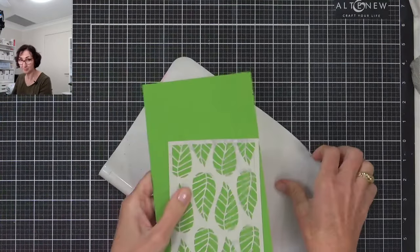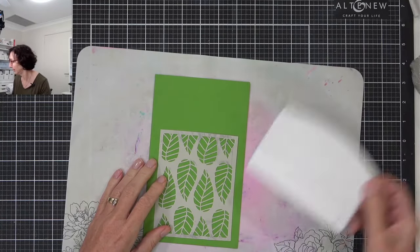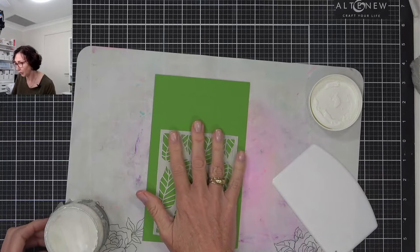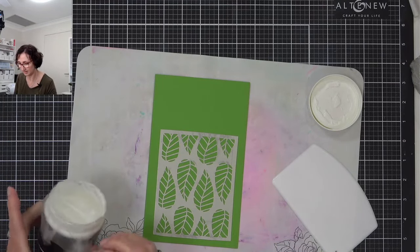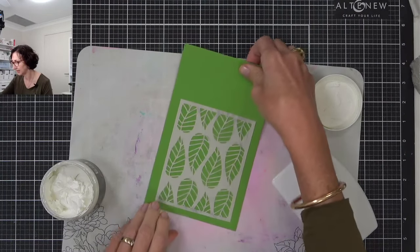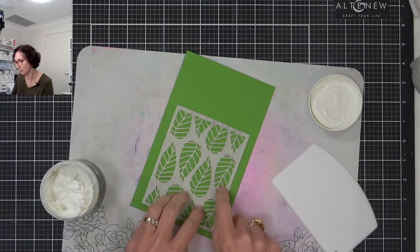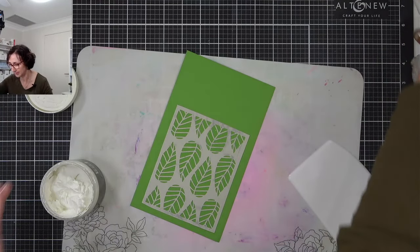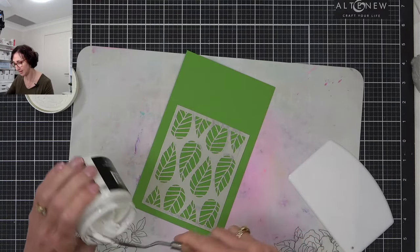Instead of just blending, I'm going to use embossing paste. If you've just used normal cardstock, a good idea is to actually layer up your cardstock — layer it about three or four times using cheap cardstock before you come in and add the embossing paste, so you get a little bit of width. I'm going to do this on colored cardstock — this is parsley cardstock from Concord & 9. Green blended onto green as a tone on tone would be really cool too.